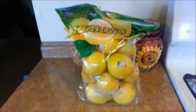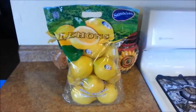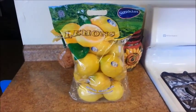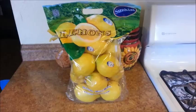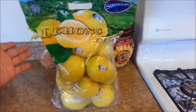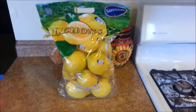Hi everyone! Summer has officially started a few days ago and my kids are now on summer break. So I decided to make a favorite summertime beverage — lemonade. I had purchased this big bag of lemons at Costco yesterday. So let's get started!